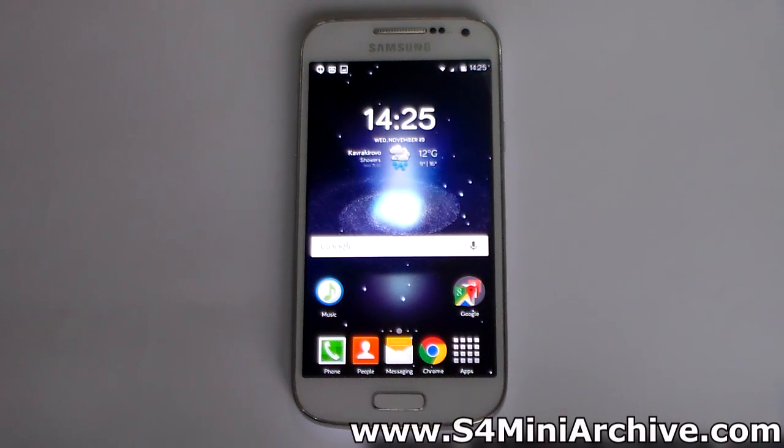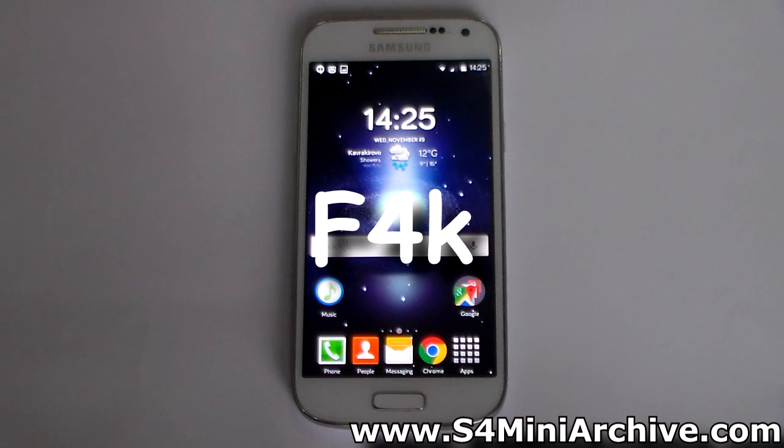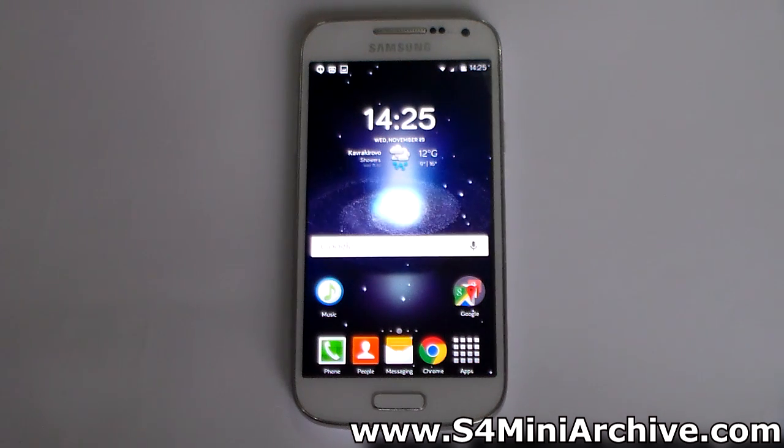Hello everyone. Today we're going to take a look at the first unofficial CyanogenMod 12 build by F4K from Azure Developers Forums. This build is based on the latest Android 5.0 version, Lollipop. In this video I'm going to show you how to install it and then we're going to take a quick look and see how it works.